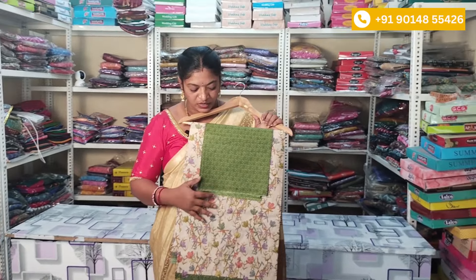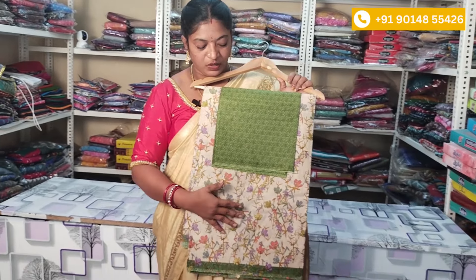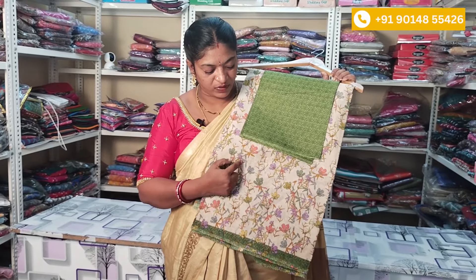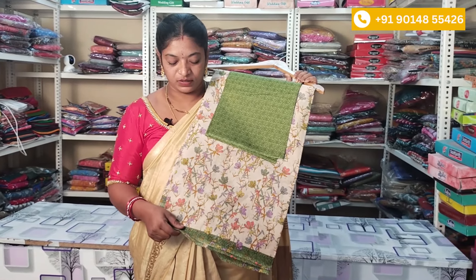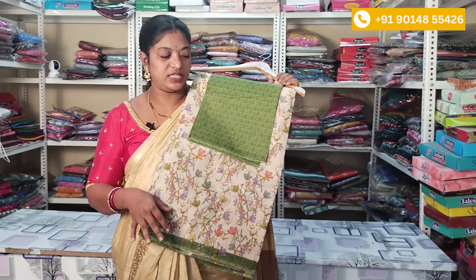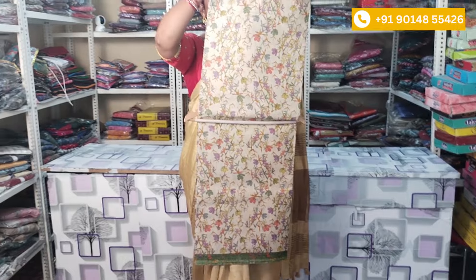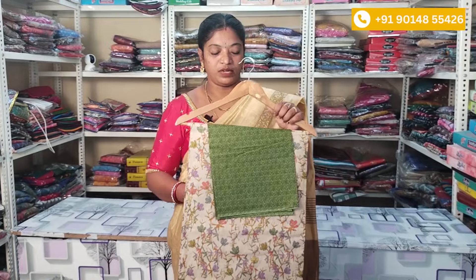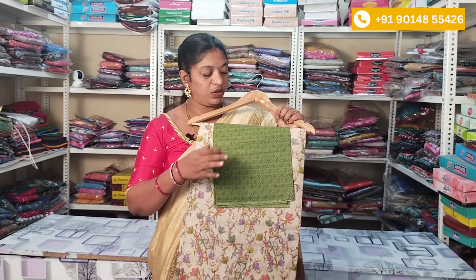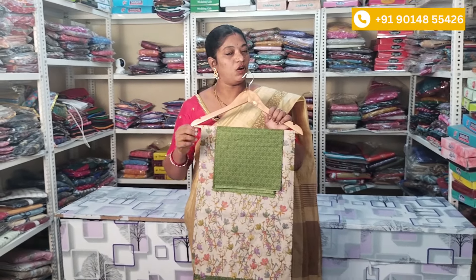The next collection is the cream color with multicolor flower design. You will have the cream color and multicolor flowers using the border style. You can use a light green color and a grass green color. The same color continues to the bottom with the same design and pattern. The bottom has multicolor flowers and the top highlights the color, with a blouse included. This is available for order.